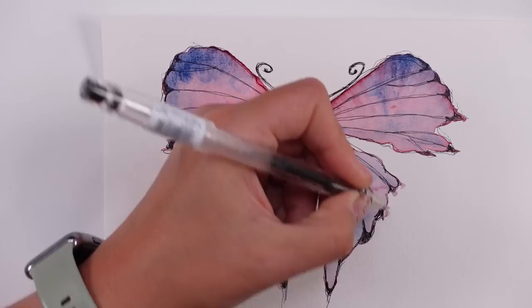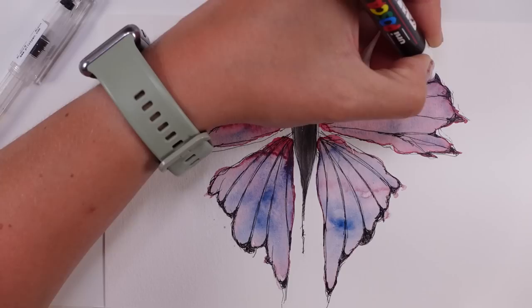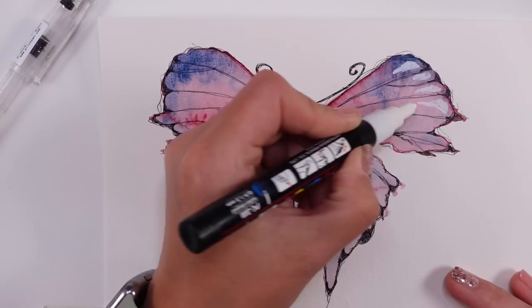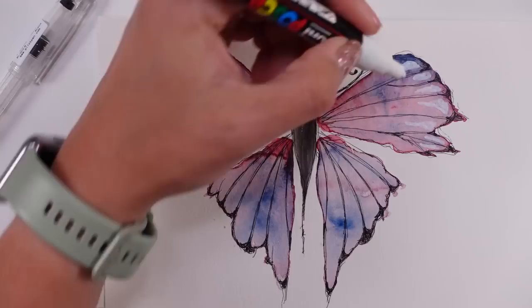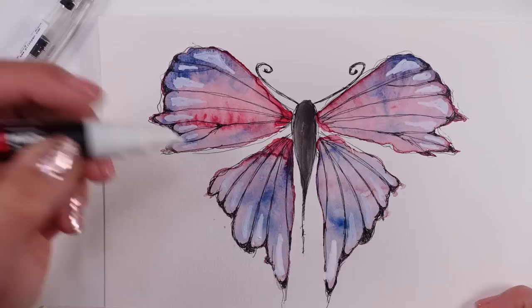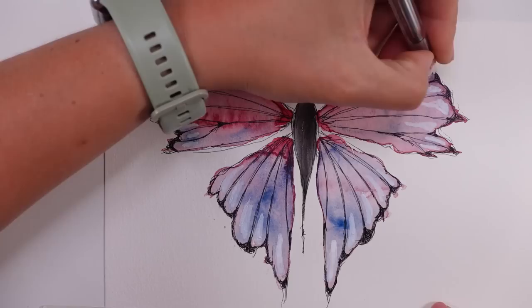I hope you don't mind that I sped up some parts of the process — some parts are quite straightforward. The biggest, most important part is getting the shape right, getting the idea of the butterfly itself, how to work with the flat brush, and mastering the amount of pigment and water. Then adding elements and embellishing your butterfly is up to yourself — you can do glitter, markers, crayons, whatever feels right.